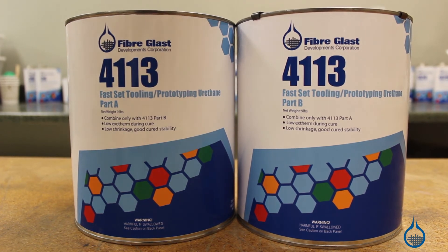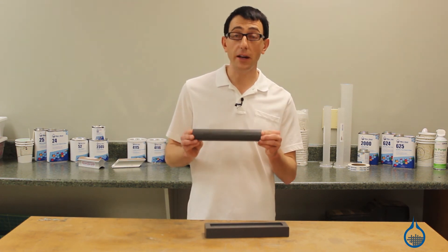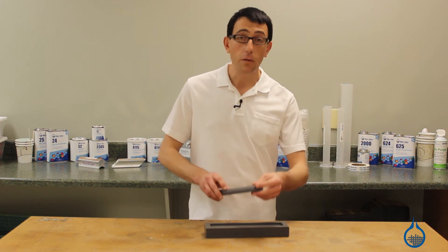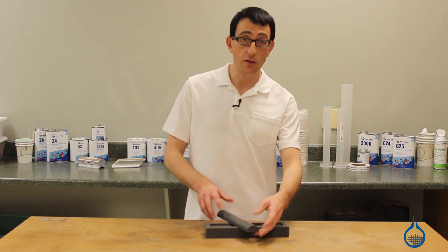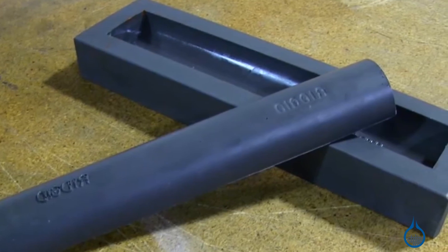Our No. 4113 is a fast-set tooling prototype urethane. It is an 84 Shore D urethane, meaning it's extremely hard and durable. It is gray in color and cures quickly. 4113 is typically used to make tooling, patterns, and molds. It is also used to create prototype and short-run parts.